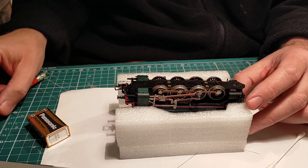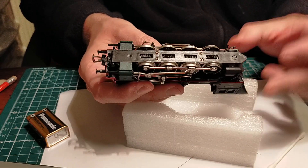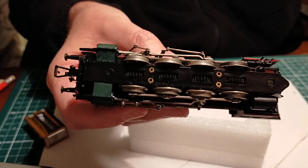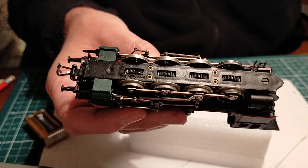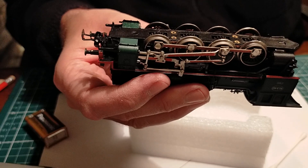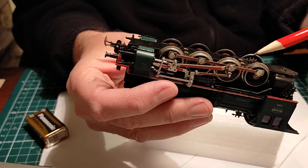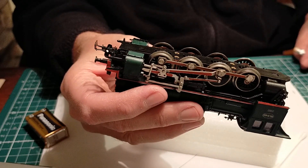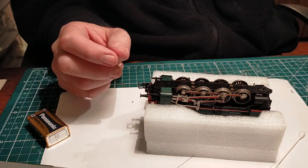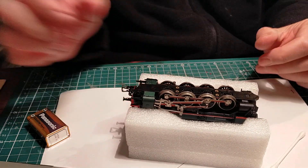So it also picks up electricity from the flanges. You can easily see that there are pickups on all the axles — viper pickups behind the wheels — you can see the copper strip right there behind the axles. In this case these wheels are relatively clean because they not only pick up electricity, they are also driving wheels, and driving wheels tend to not get so dirty.